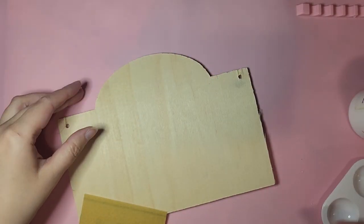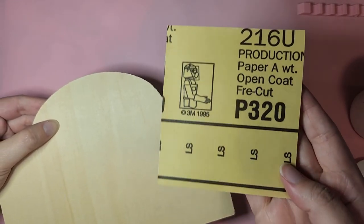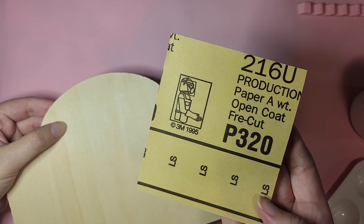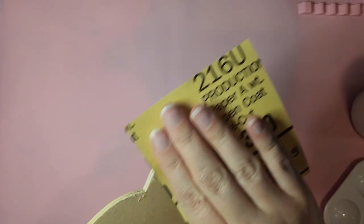After I removed the yarn, just because I didn't want to get any paint on it, I went ahead and sanded down the edges of both of the signs with a really fine sandpaper, just so that it's all smooth and I wouldn't give myself any splinters or anything like that.